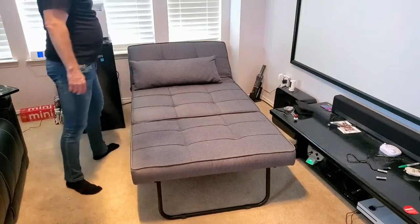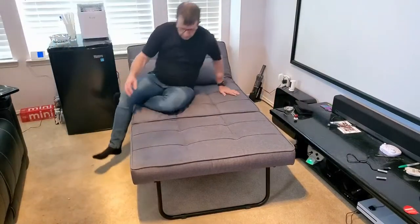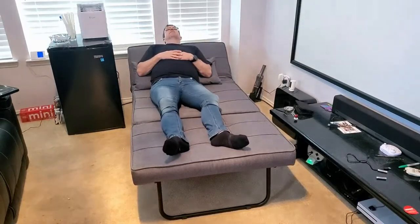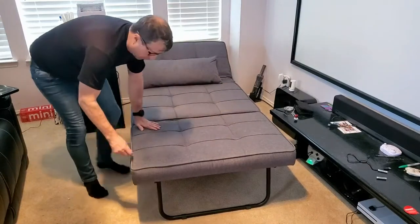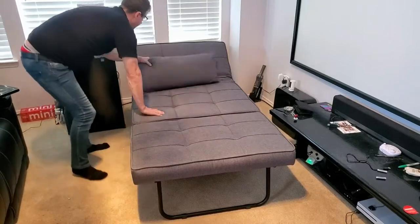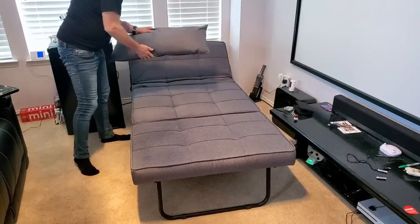The nice thing about it is it kind of gets out of the way. But the other thing is, this is so comfortable. I like the color, and it feels so good. It's seamless — the material is just perfect. There's not a stitch out of place. Everything looks good. And this looks really nice. I like the pillow myself.